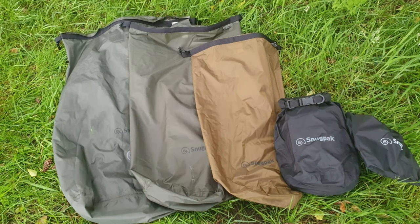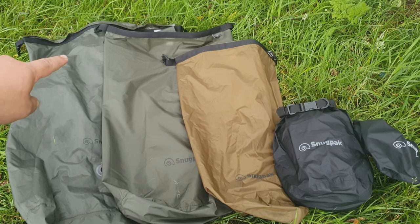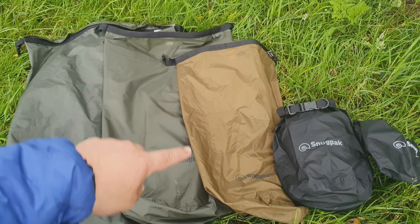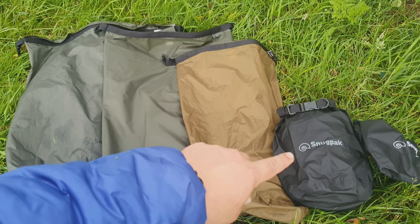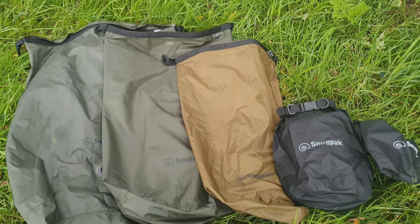Right, I'll lay them all out now on the grass. So from left to right: the valved dry bag at 40 litres on the far left, next in is the 20 litre in olive, then the 13 litre in tan or coyote, then the 8 litre capacity dry bag with the Snugpack Allweather G2 inside, and right on the end is the 4 litre capacity dry bag.